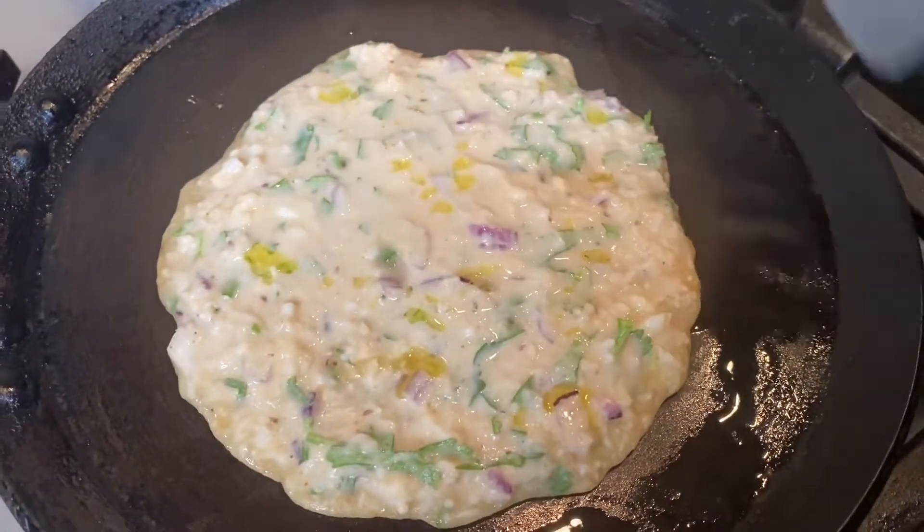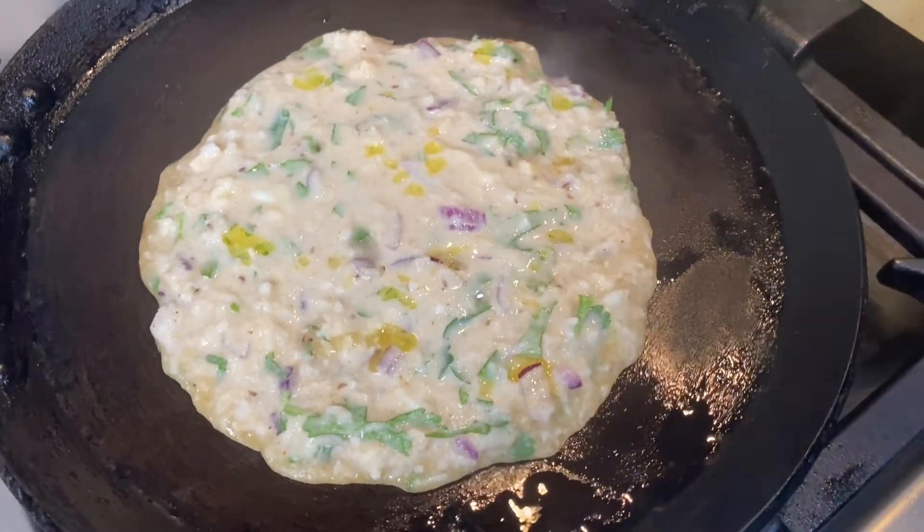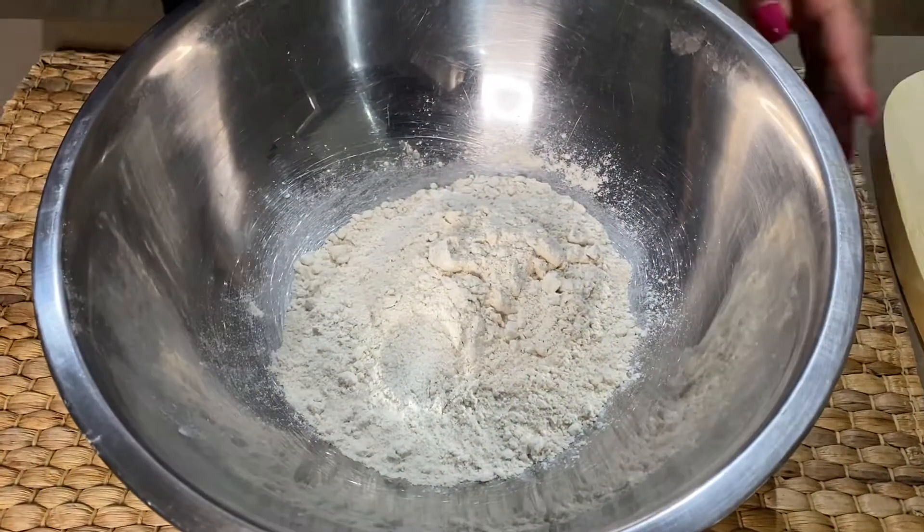No rolling, no kneading, no making the dough — so it is a very easy recipe. We will start here.